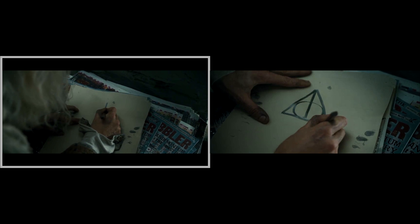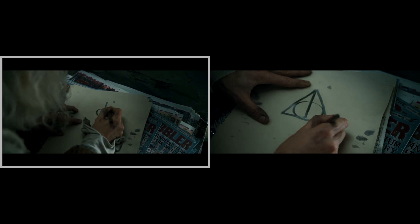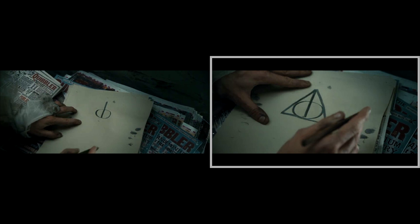When Xenophilius draws the Deathly Hallows symbol, he draws it so that the bottom of the line touches the bottom of the circle. The shot cuts away and back again when he draws the triangle, but the line is no longer touching the bottom of the circle.